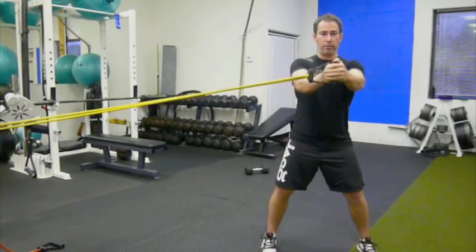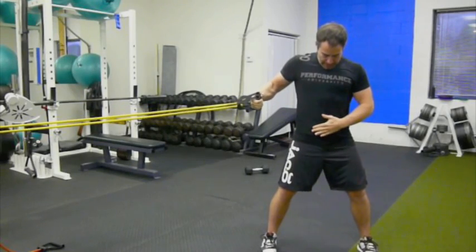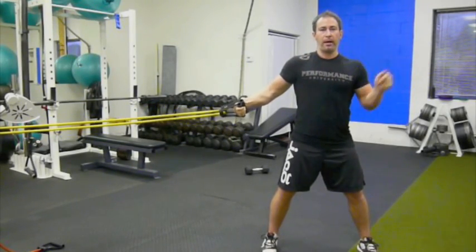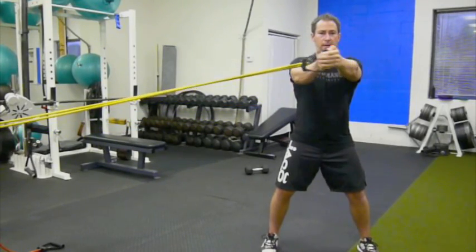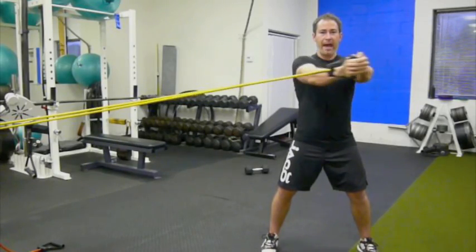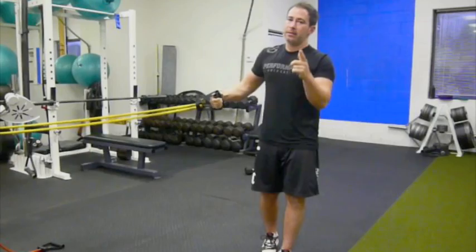So instead of just going straight out and then coming back, I'm actually going to hold it out, keep my hips stable, and I'm going to move my arms in between my shoulders. It's kind of like a tight rotation — I'm just going to move my hands side to side without moving my hips. If you move your hips, it's a different exercise.